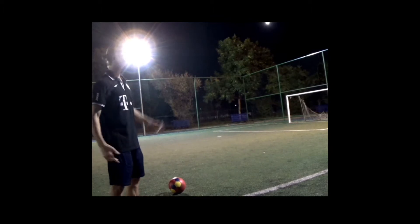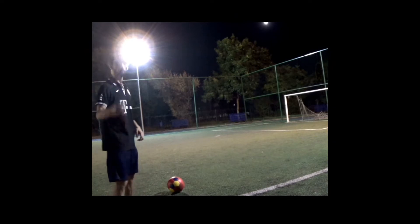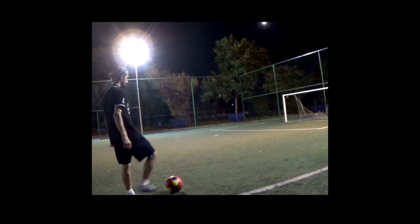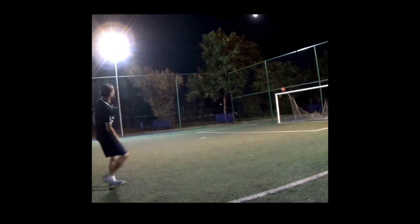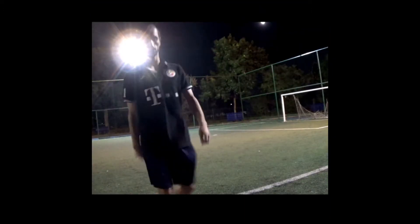Right here, random spot. Look at this angle. What can you do from here? Not much, many would say. But if you're skillful, you can still put the top bins. Let's try this. Yep, top bins.